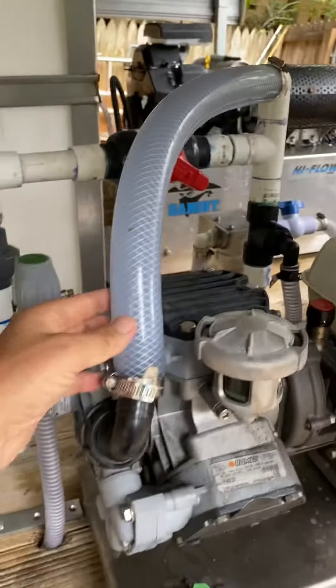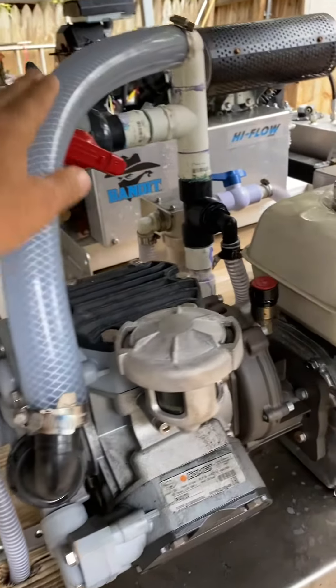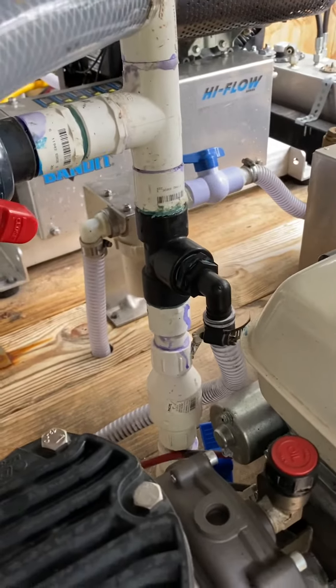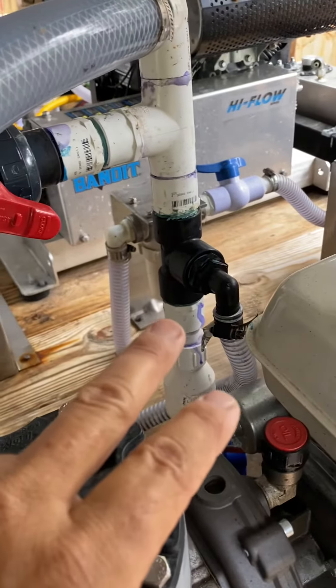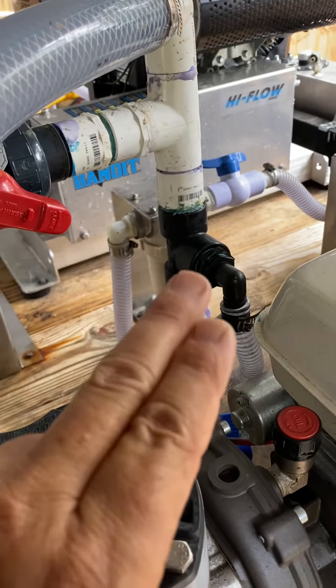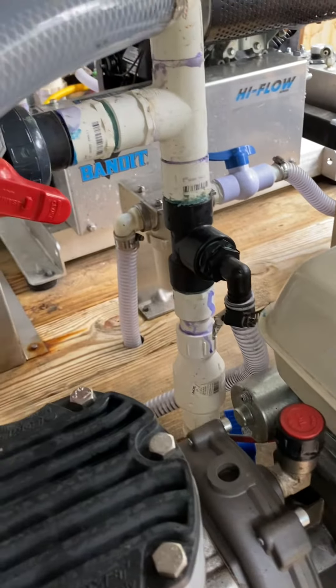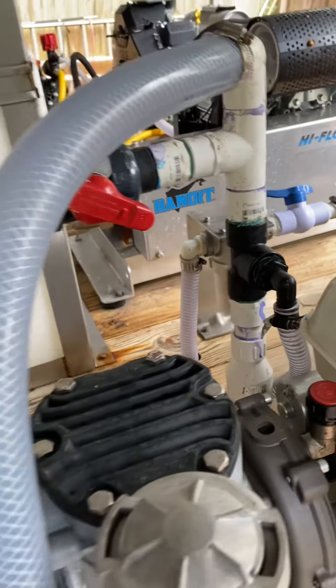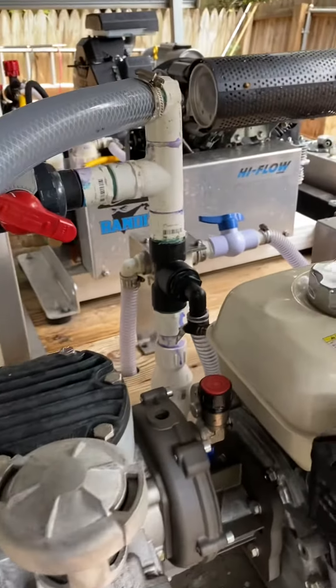That's a 12-volt cutoff valve — it goes up and over into my bleach tank. And again, this is your main water line coming in here. Make sure you remember this: your three-quarter inch bypass hose must come up before your bleach line. If you get those backwards, all you're going to do is bypass bleach. So make sure you remember that. Hope this helps you.